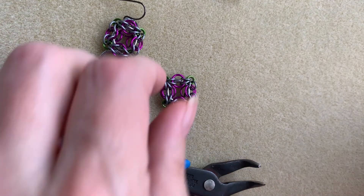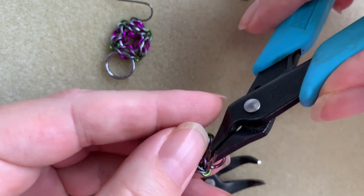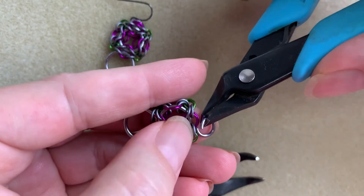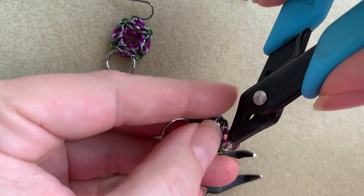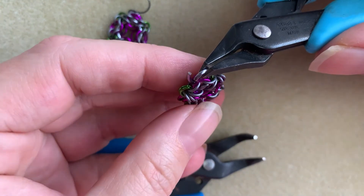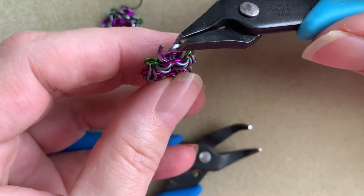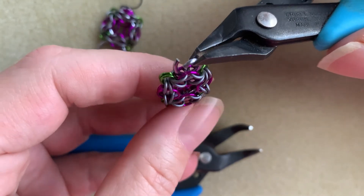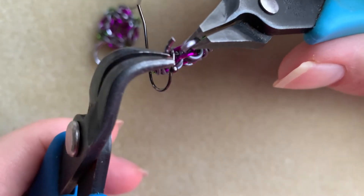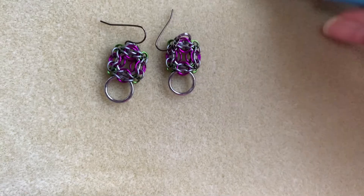At the top I'm going to do the exact same thing — coming down into this first matte gunmetal on the bottom. It takes a little bit of fiddling, but once you get it through, it's usually easy to get through the other side ring. Pull this up a little bit so you can see it went through those two matte gunmetals and it's also splitting between the two violet rings. Then I'm just going to grab my ear wire and close this one as nicely as possible. And voilà — a beautiful pair of earrings.